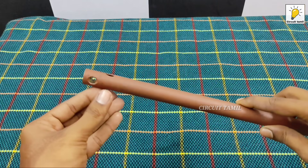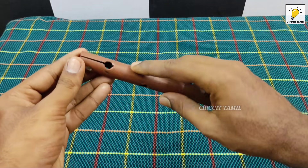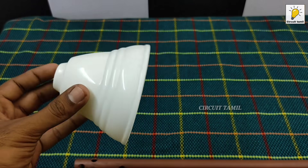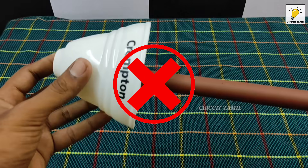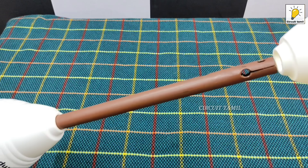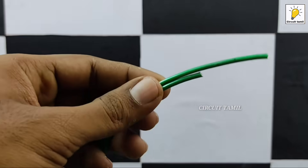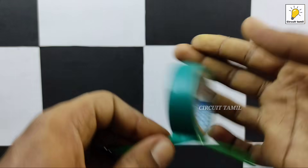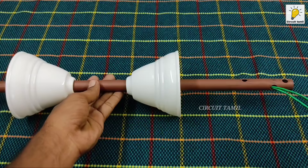If you have a down rod, you will tap the top and insert the wire. The top rod and the bottom rod — you will insert the wire. If we change the brand, you will need to identify the top. If you have a down rod, you will insert it on the top.